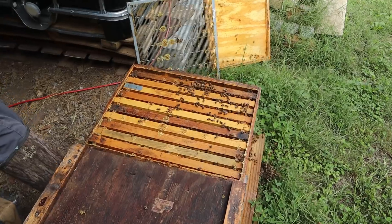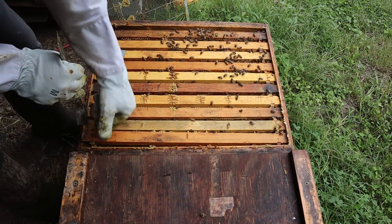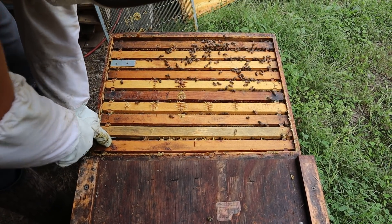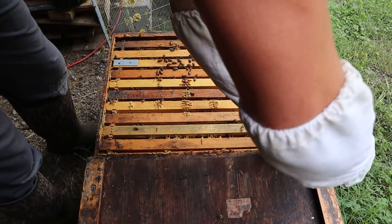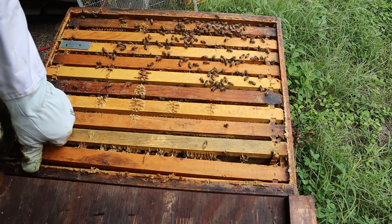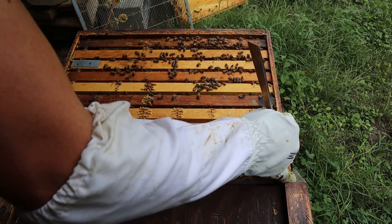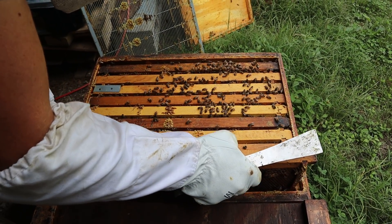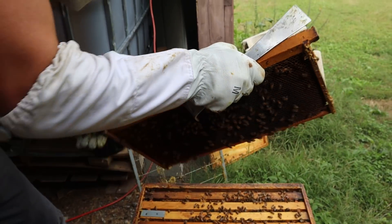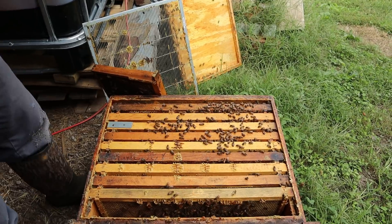You've noticed I've taken that excluder off — it is time to take those off. It's not like we were making honey production; I like to use them just to know where my queen's at. Look at all that bee glue everywhere. Who would have thought that little bitty dinky colony that came out of winter with like three frames of bees would actually have built up this much?